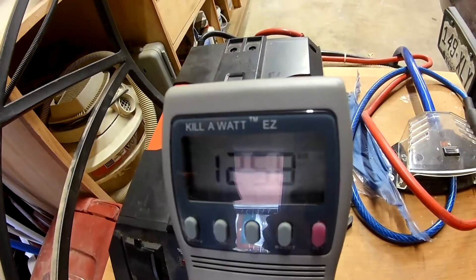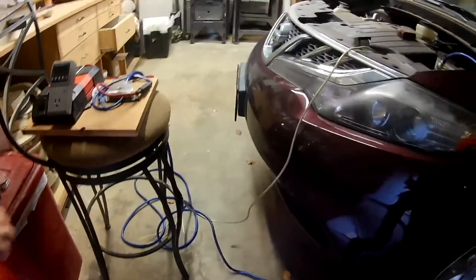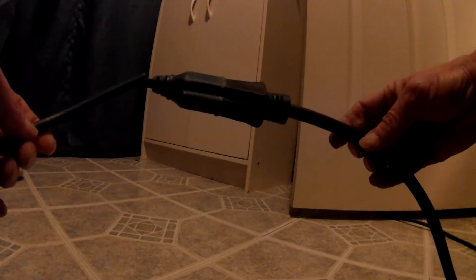Alright, so we've got our inverter hooked up — it's pulling 125 volts. It's time to plug it in and see what happens. Now we're going to turn the furnace on.